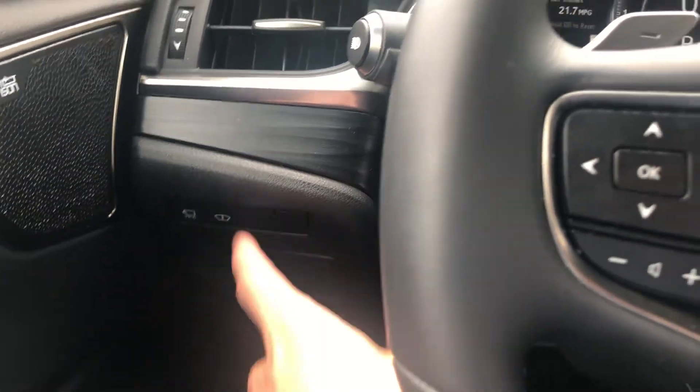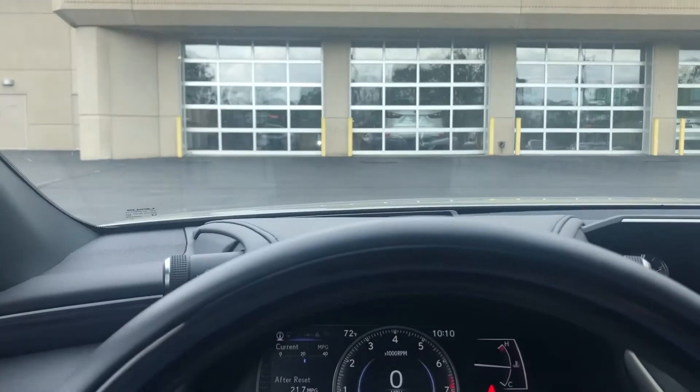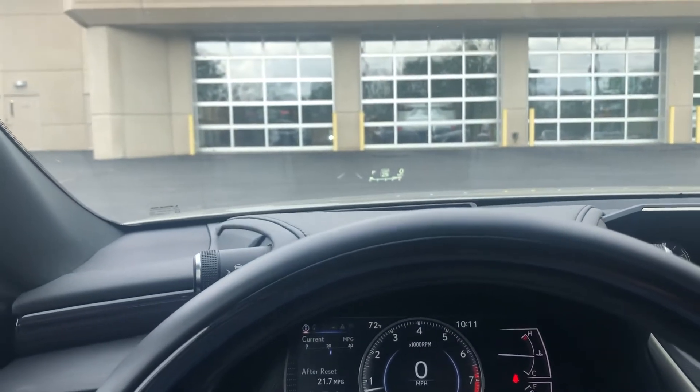If I were to press that button, you will see those numbers no longer exist. Press the button again, and there they are again.